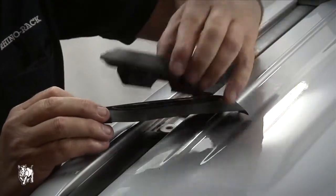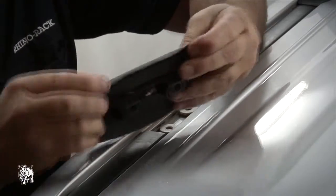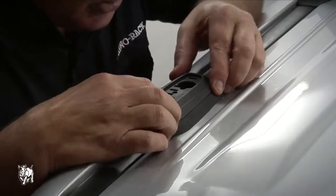Match the appropriate rubber skirts with the mounting pads and place them in the correct position, ensuring the arrows on top point to the front of the vehicle. Check to make sure the rubber skirts lay flush with the car roof and have not folded under anywhere.